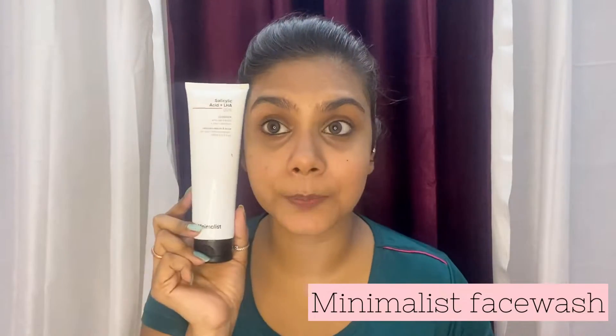After cleansing my face with that pad, I'm going to use a face wash from Minimalist. The face wash looks like this — yeah, this big. It cost me around Rs. 299. This cleanser contains salicylic acid plus LHA. I'm just going to take a little bit of it and rub it on my face to double cleanse.